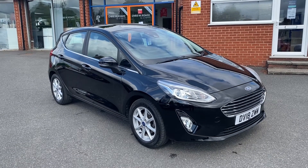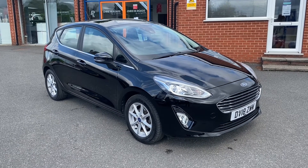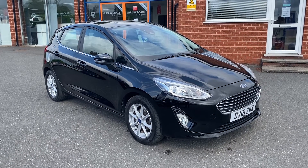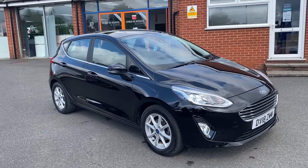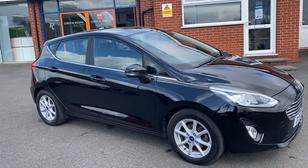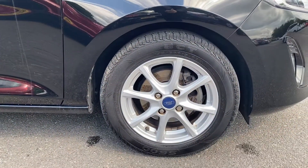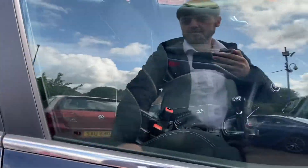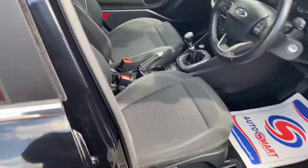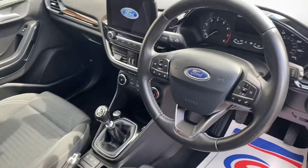Hello, this is Callum from Chris W Rhodes Car Superstore. Today is going to be a quick video looking at the exterior and the interior of this Ford Fiesta that we have in stock. This particular model comes with upgraded metallic shadow black colour paintwork and also comes with these 16-inch alloy wheels. I'll quickly open up the vehicle so you can take a look into the interior — as you can see, it has comfortable cloth upholstery.